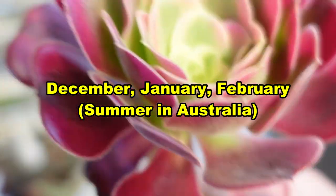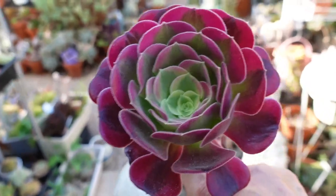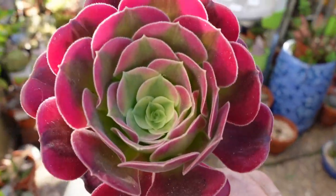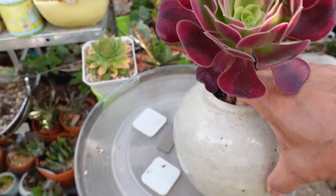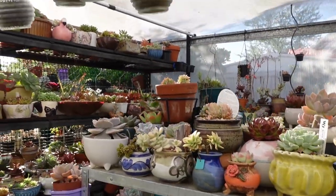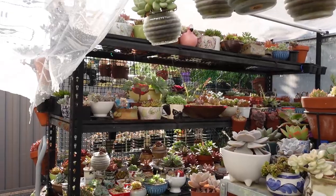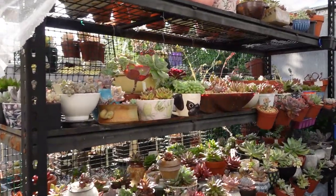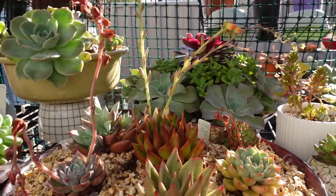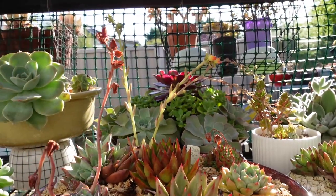We are in summer here in Australia - I forgot to mention that. I'm going to take you to an Aeonium Medusa. I'll put this down and take the other plant. I have my 50 UV shade cloth area and I have an Aeonium Medusa growing over there. I have to go pick that up and let's compare.